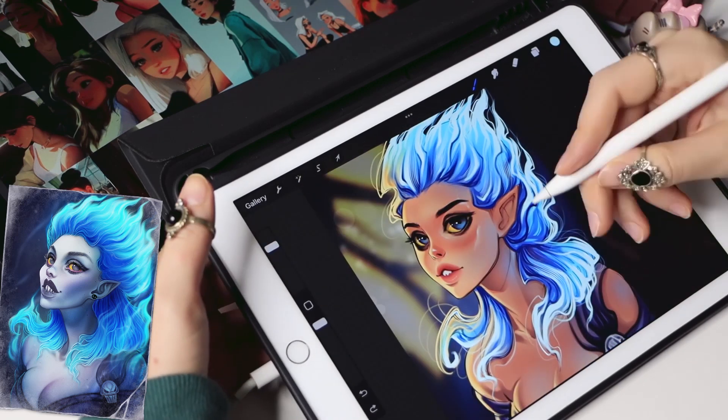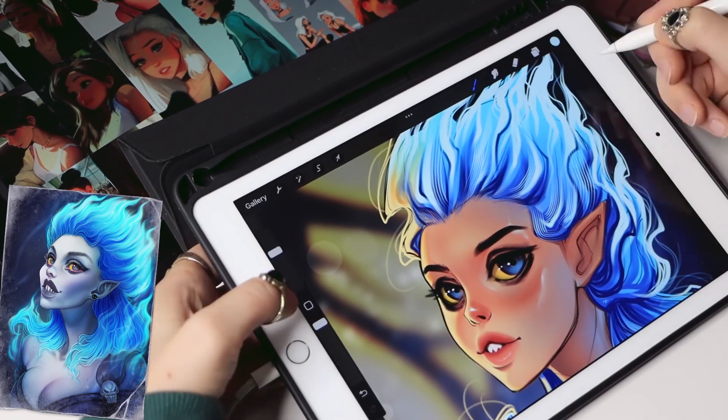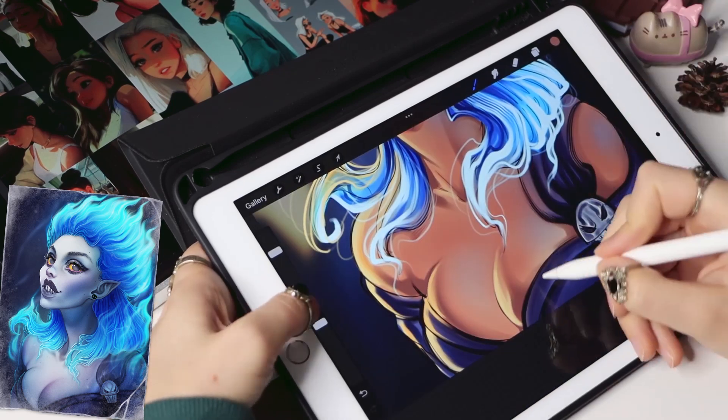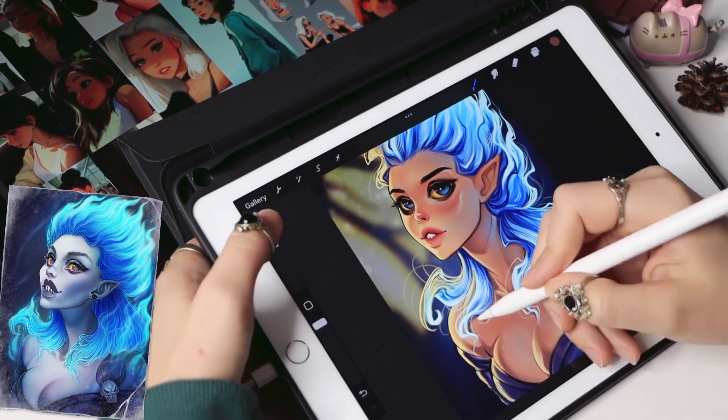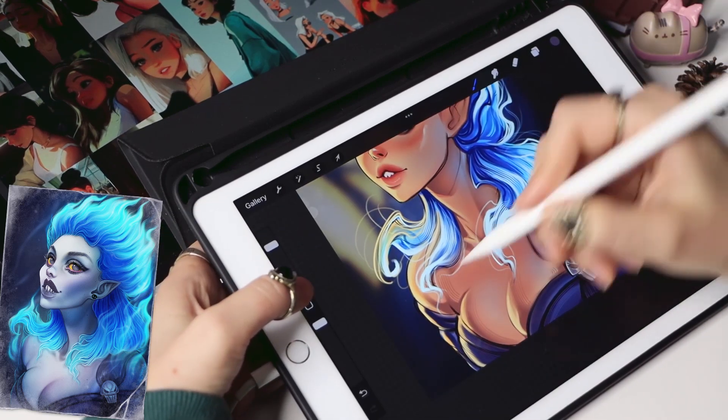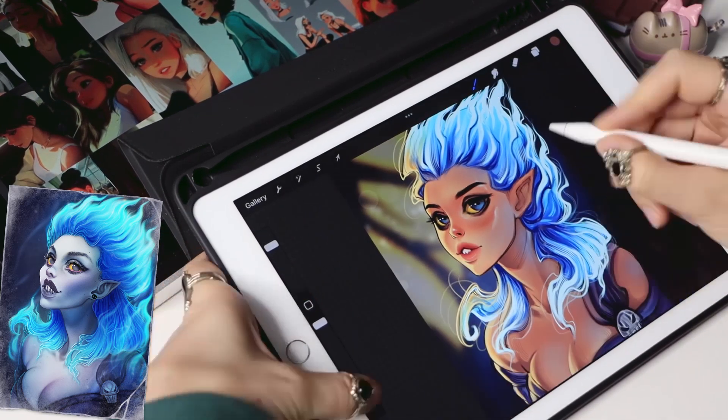I've spent two hours on this portrait and I'm pretty happy with the result. Here is the final look.